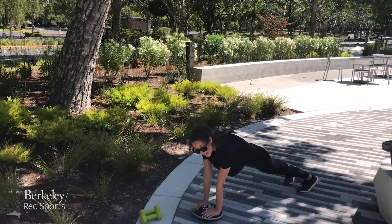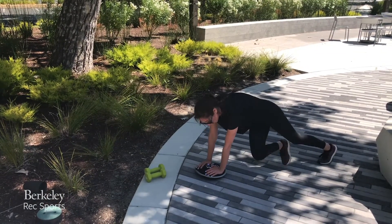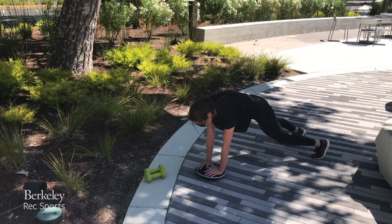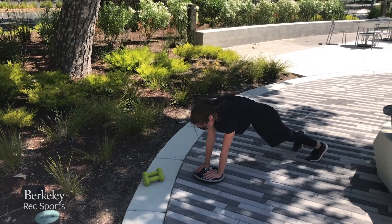Then we're going to step it down and we're going to be taking mountain climbers. You can do cross mountain climbers or you can do them right in the middle. You're going to do 20 total, so 10 each side.